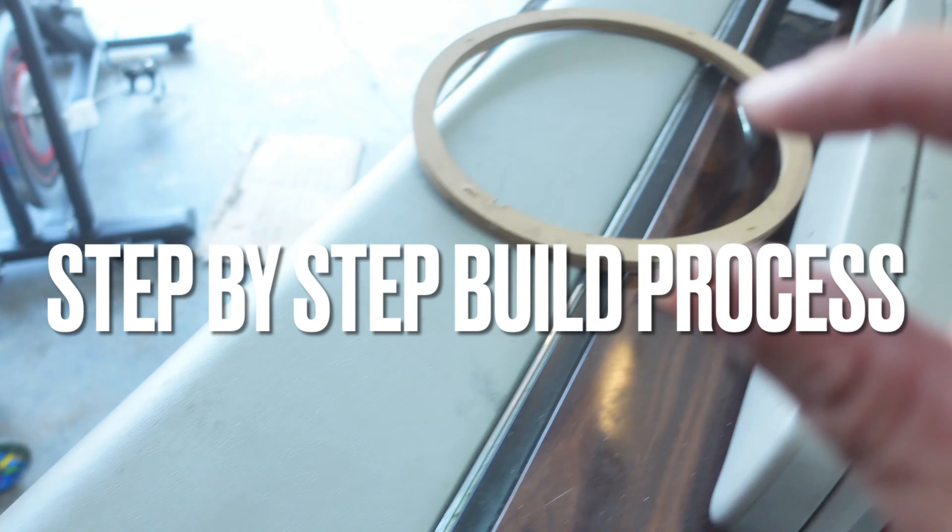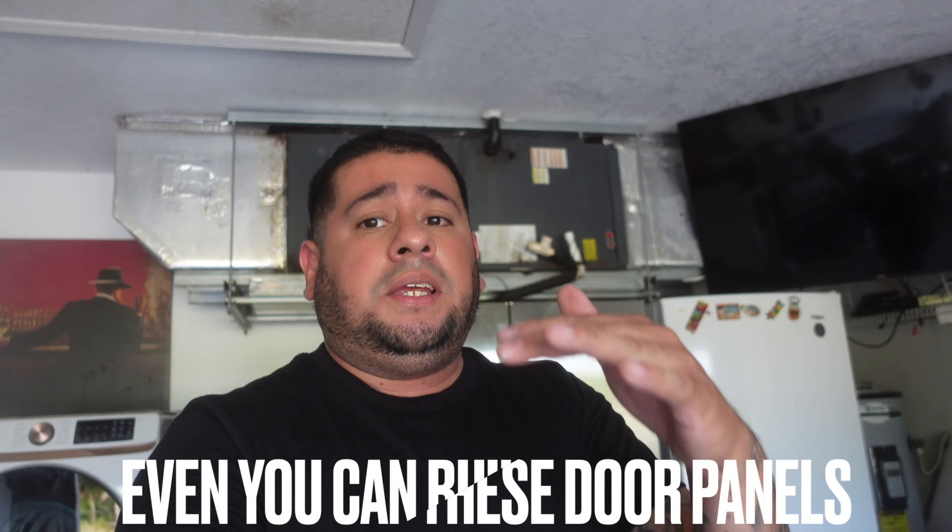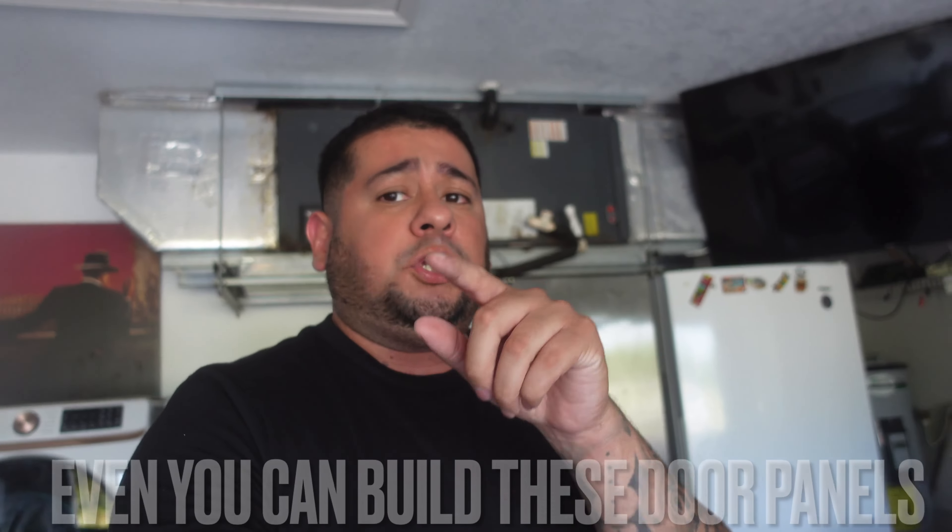At the end of the video, I'm going to explain to you how I'm going to build the door panels, so maybe you guys can go ahead and give it a shot and build your custom fiberglass door panels for your speakers. You guys ready for that new project? Let's check it out real quick.